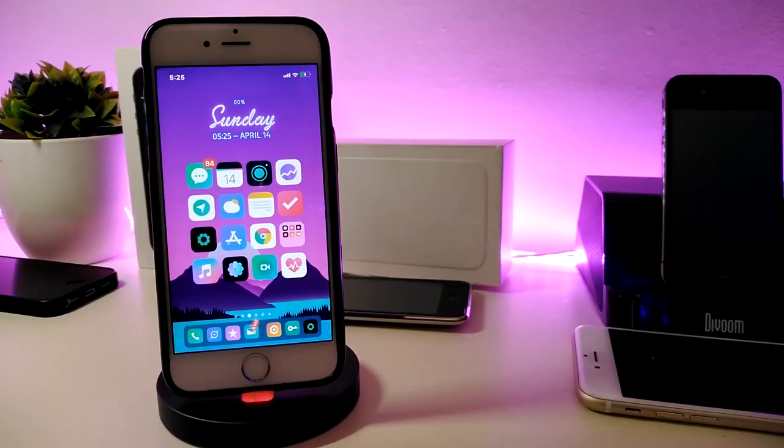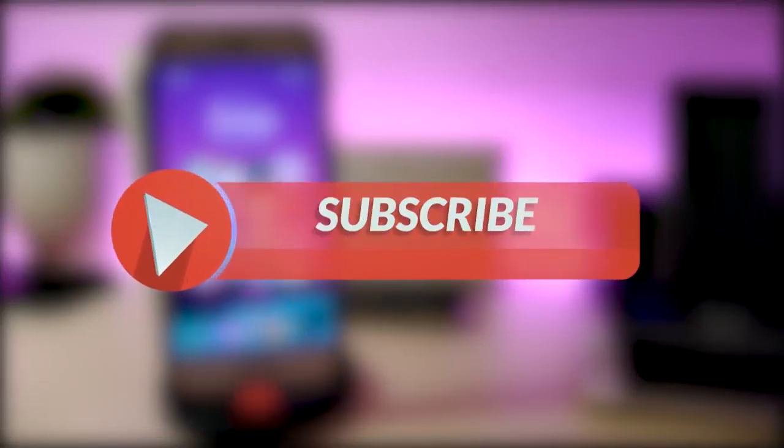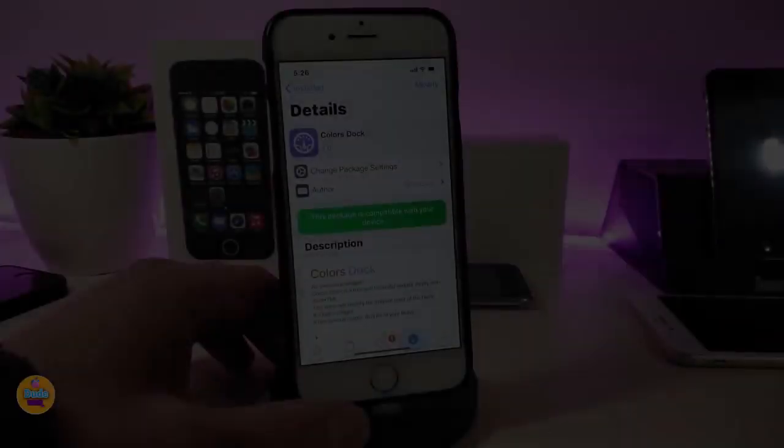Hey, what's up YouTube, and welcome back to another Cydia tweaks video. We received a new jailbreak — the Unc0ver and the Chimera jailbreak, starting from iOS 11 up to 12.4. Let's go ahead and share some tweaks for that new jailbreak. Give the video a big thumbs up, make sure to subscribe, and hit that notification bell so you'll be notified whenever I release a new Cydia tweaks video.